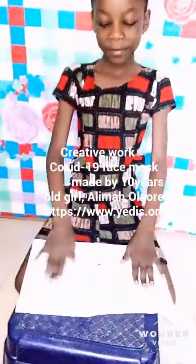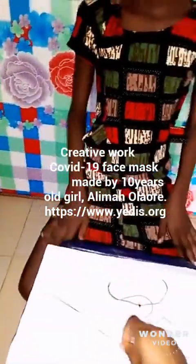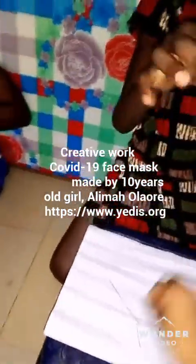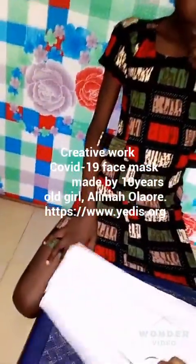This is the little girl that made a nose cover. These are the materials she used: paper, two rubber bands, needle and thread. Let's see how she makes it.